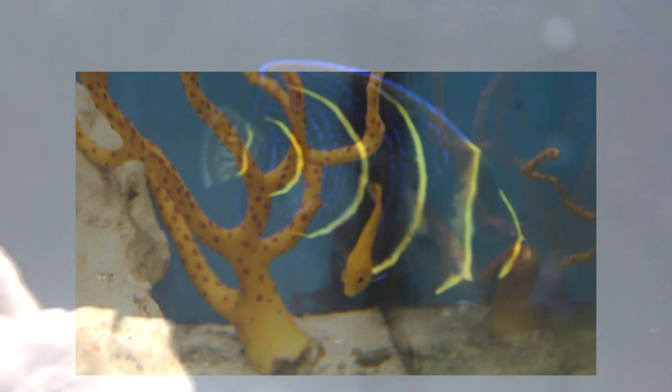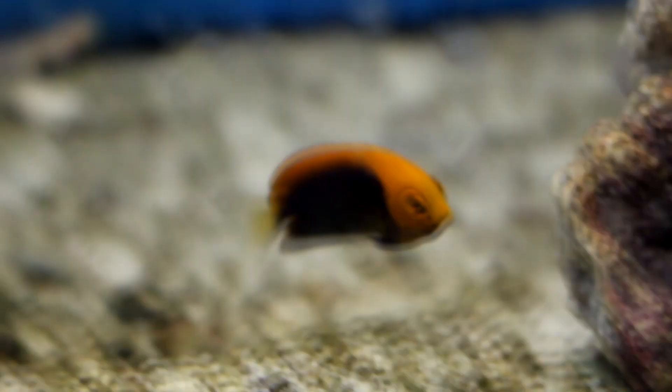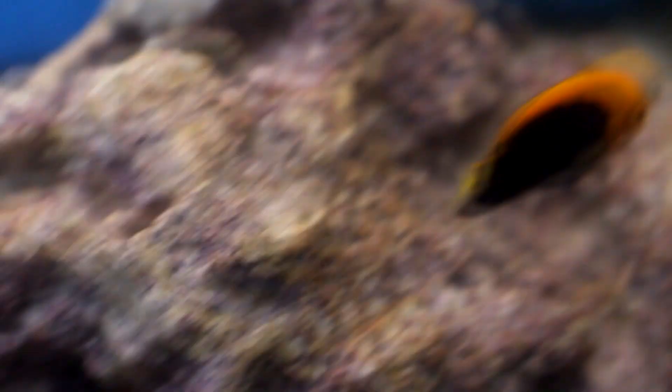Dwarf angelfish are represented by the genus Centropyge. These are angelfish that typically don't get very large. The average Centropyge would work in anything from a 30-gallon tank on up — you can go pretty small with them. Some Centropyge don't get very large at all and could work in an even smaller tank. These are best represented by the flameback and coral beauty. The Centropyge group includes coral beauties, flame angels, flamebacks, and similar fish.